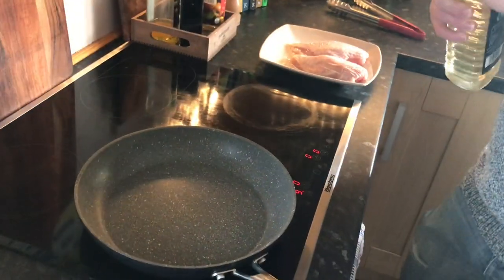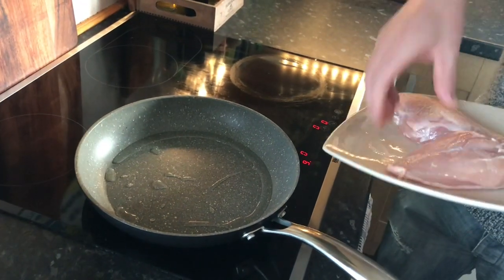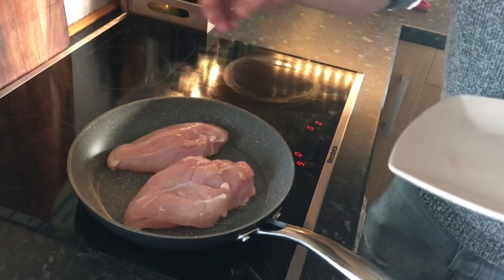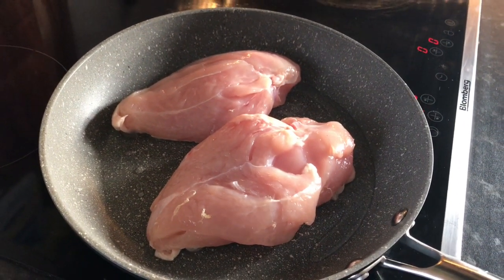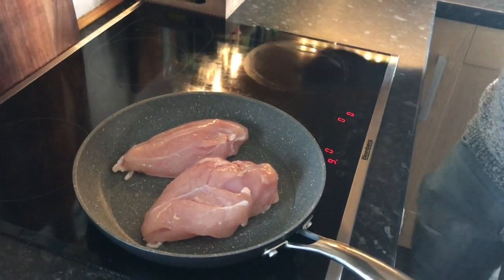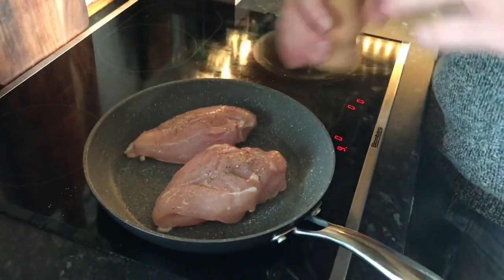Into the pan. I know a lot of people are a bit wary of chicken skin, but that's one of the finer things in life. Into the pan, skin side down. That's going to take about 2 to 3 minutes to get that lovely golden colour on the skin before we think about turning it over. In the meantime, add a couple of turns of black pepper and a small pinch of salt.